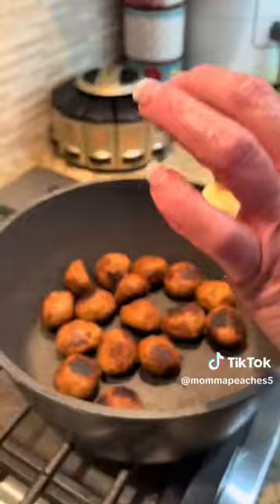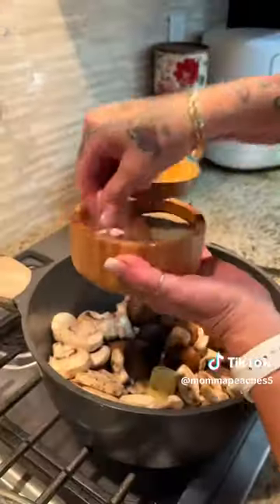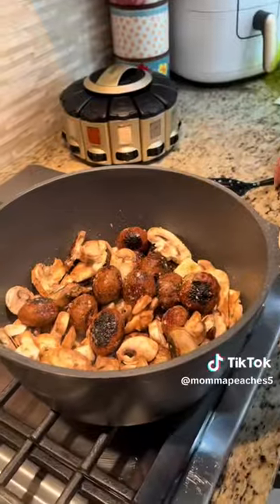Just buy yourself some meatballs, or mix them up however you want to do that. I put a little water in there after I kind of browned them up a little bit — I like ours extra crispy. Then I put the lid on there and let them steam for a little bit.